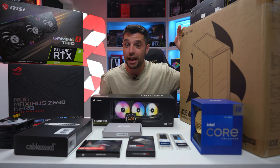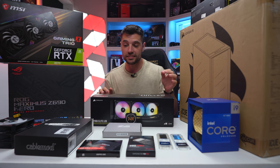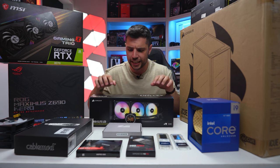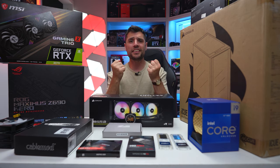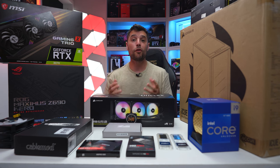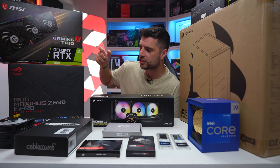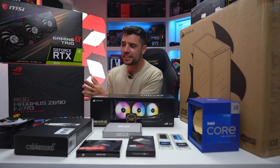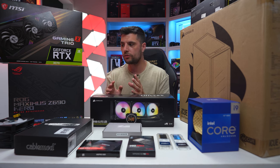Without further ado, we've got another PC build to share with you today. In the Corsair 4000X in black, we've got a 12900K and I can't wait to check out the P and E core performance. We'll be cooling it with the H150i Elite LCD so we can see what emojis and GIFs we can put on the screen. For the graphics card, we've got an 8GB RTX 3070 — great to see GPU prices declining. For the motherboard, we've got the Maximus Hero Z690.